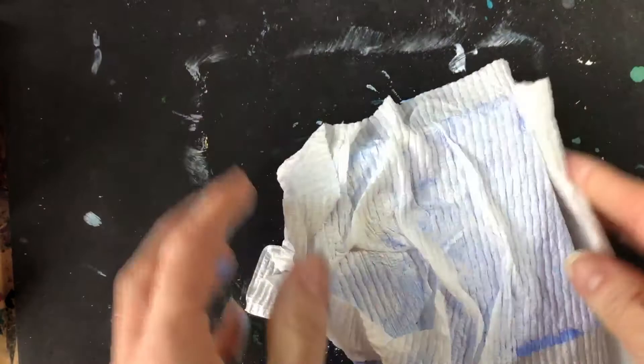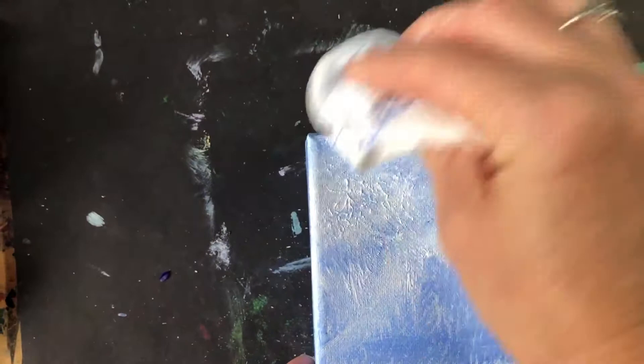You can wipe off, just dab away any extra paint, and then as soon as you've got the background the way you like it, you'll want to blow dry the entire thing so we can get ready for the next step.